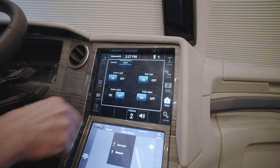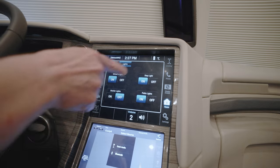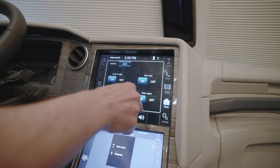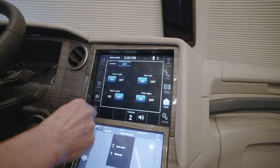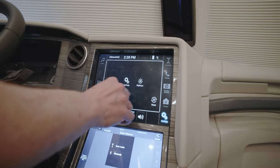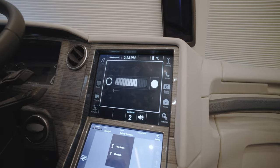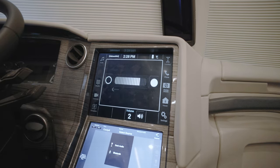Lights allow you to turn on and off the driver's light directly over the driver, the step light right by the entry door, the patio lights outside, and the master lights within the coach. One of the last things we've touched on is settings. Probably the most used setting would be the brightness, which is where you would adjust how bright the screen is. And that's pretty much it.